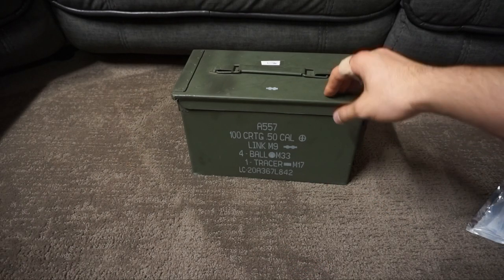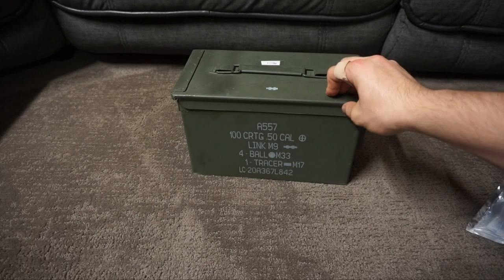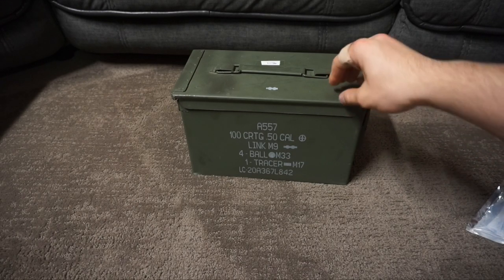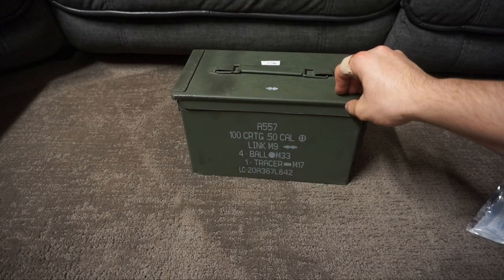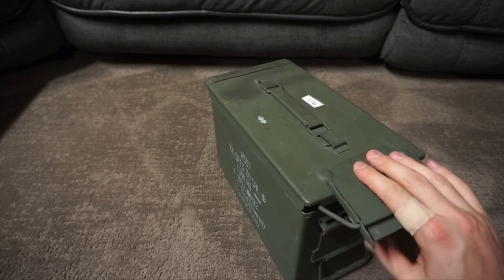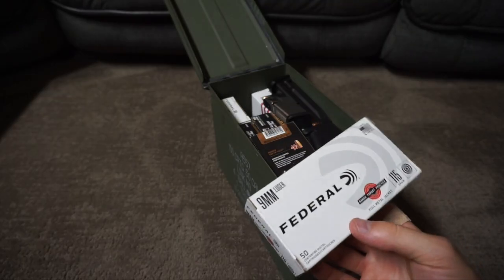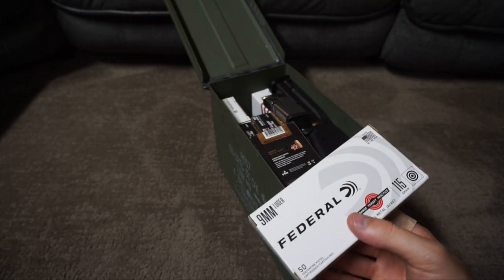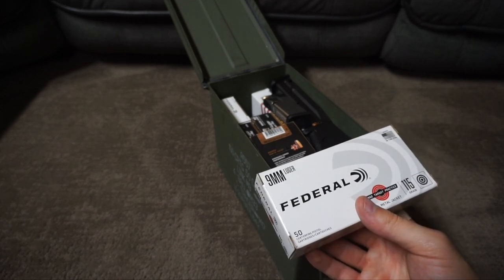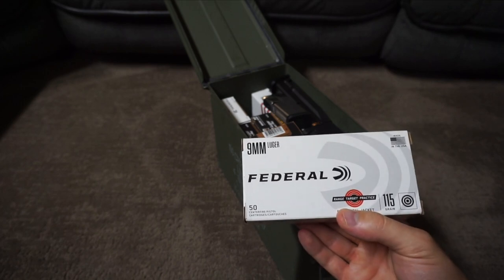If you have a good ammo can with a good seal and silica packets inside, that ammo will last hundreds of years and stay in the same condition — stay dry. That's how good this stuff is. When it comes to actually how you store ammo in the can, I just keep it very simple — I keep it in the box in the little trays they have. It keeps it pretty organized and the boxes stack really nicely.